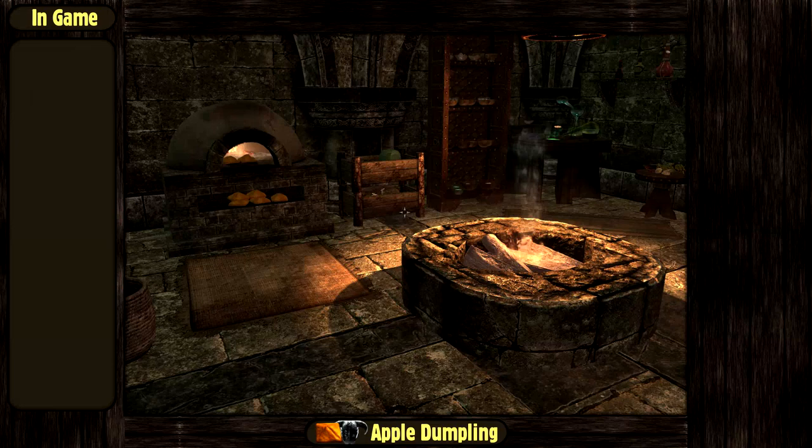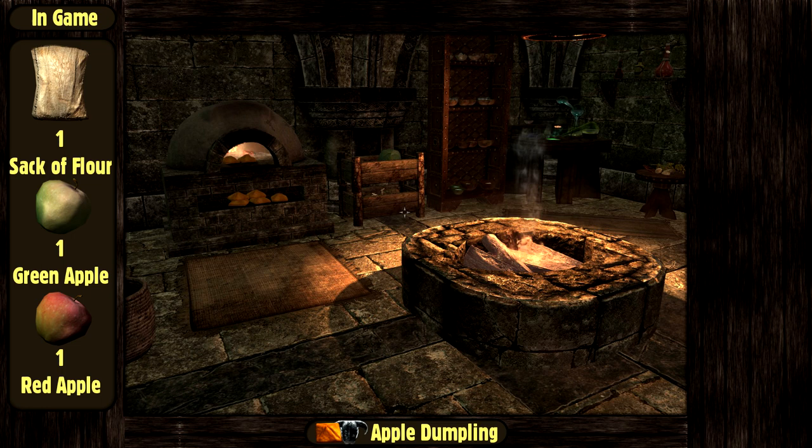Today, we are going to make some apple dumplings from Skyrim. In the game, it is made of 1 sack of flour, 1 green apple, and 1 red apple.